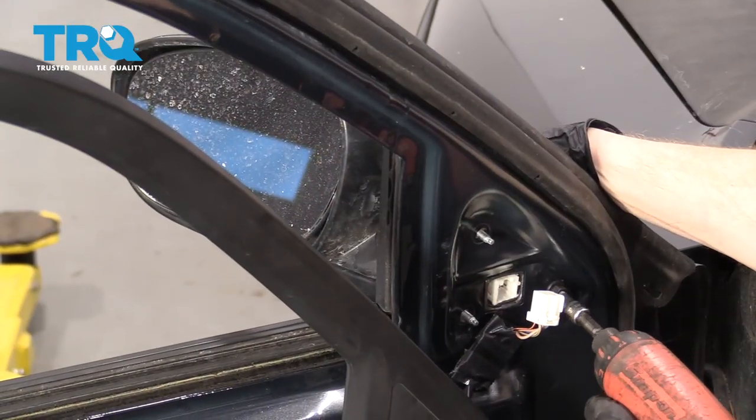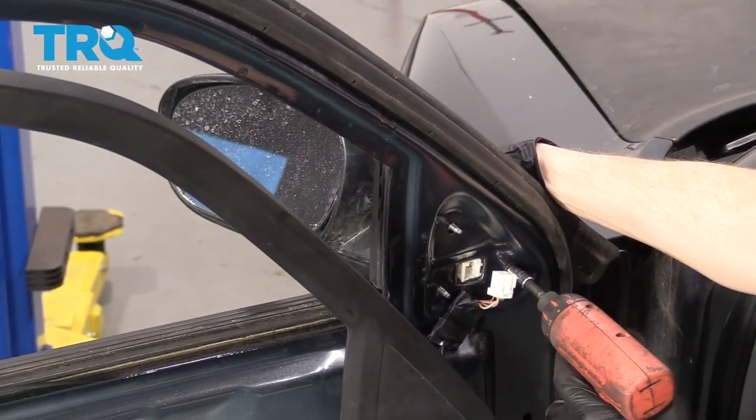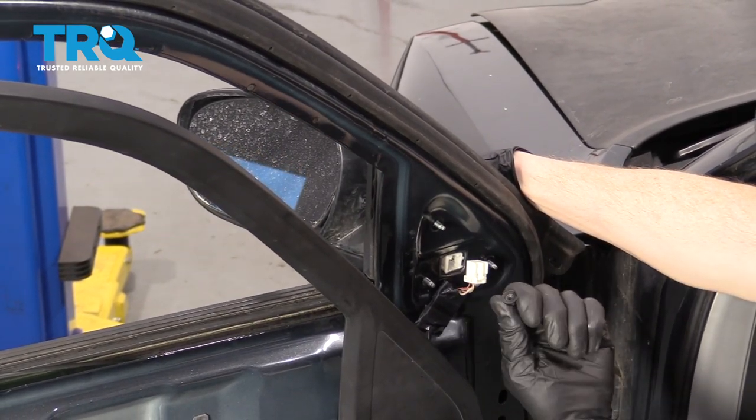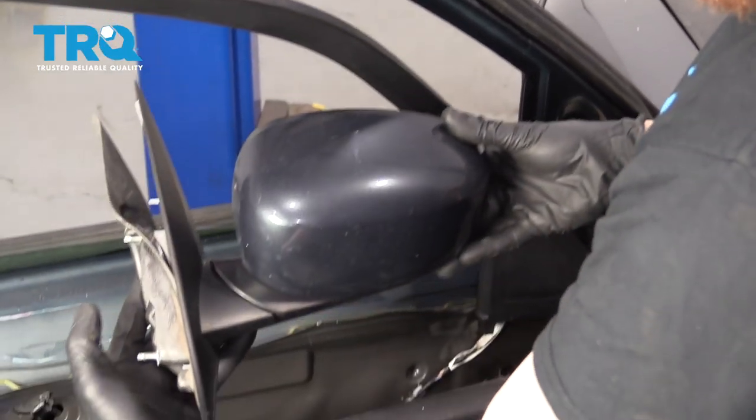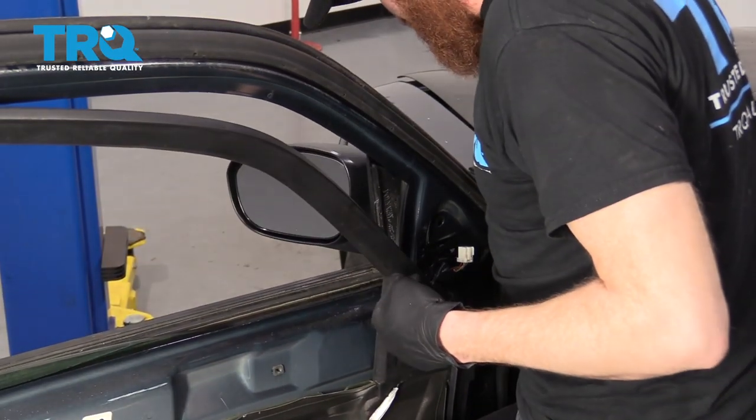Grab onto that mirror and remove the last one. There we are, friends. There we go. Let's get our mirror mounted in here.